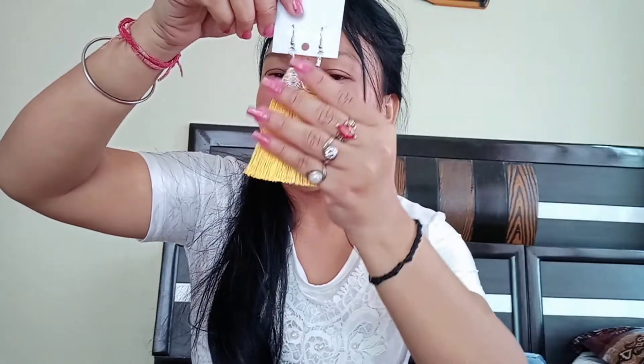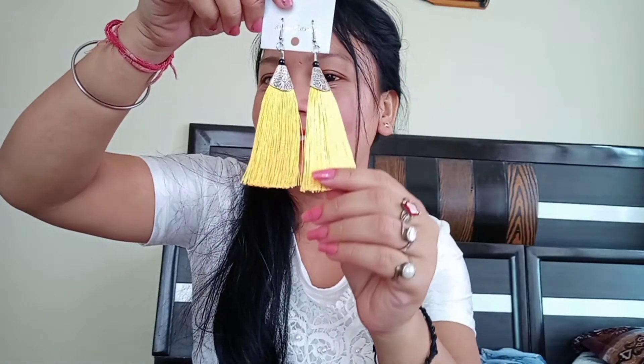Next is the yellow color. This is the thread and it is very smooth and soft. I have given this as a gift — it is my mama's daughter.